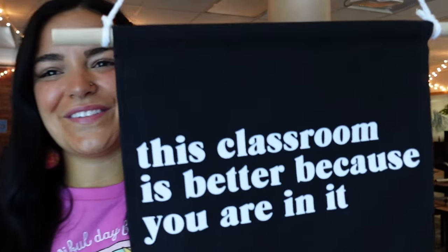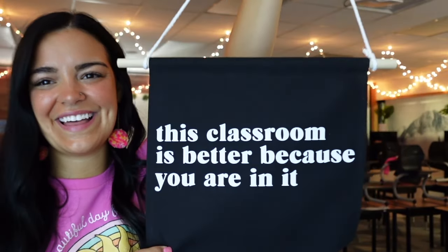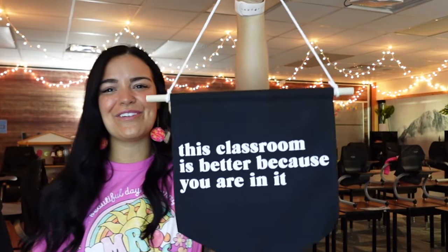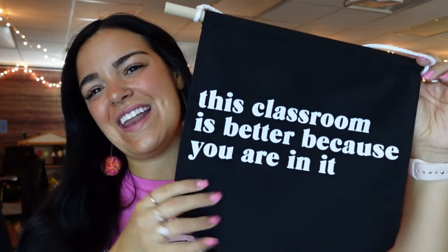Here is the process of making my pennant banner. This is what the final project ended up looking like — it says 'This classroom is better because you are in it,' and I think it turned out so cute. I'm going to give this to one of my co-workers who I absolutely adore, and hopefully she can find a space for it in her classroom. Thank you again to Cricut for partnering with me on this video. I really hope you all enjoyed it — I'll see you in the next one. Bye!